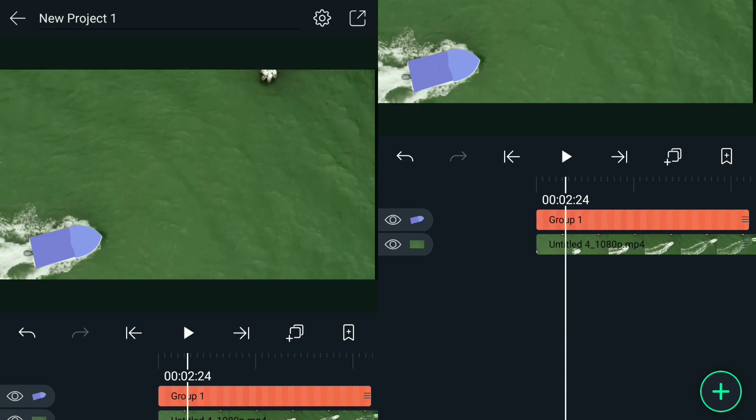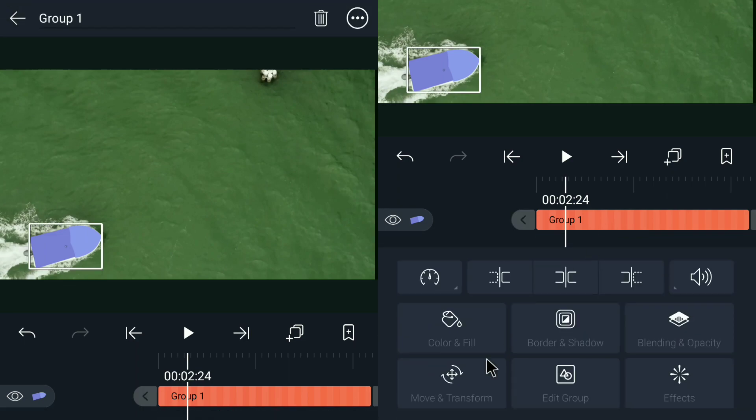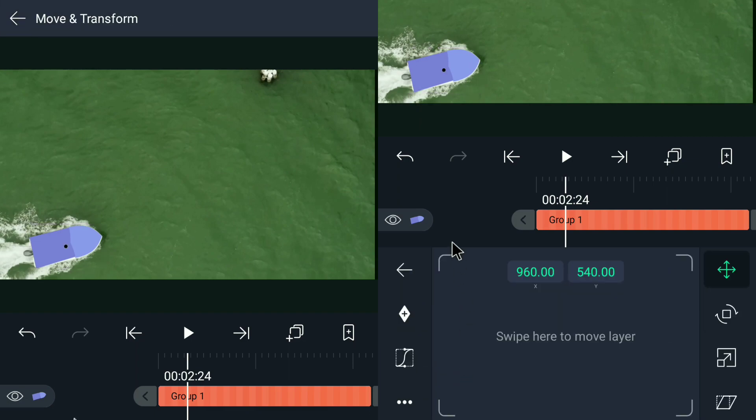And now we are ready to create a keyframe for it. Keep in mind that this keyframing really requires a lot of time and patience for you to finish it.